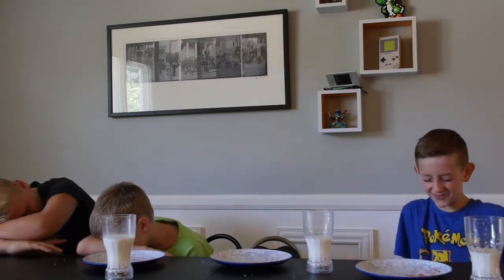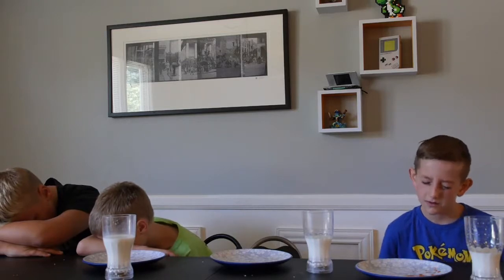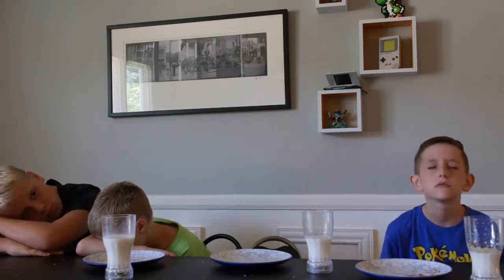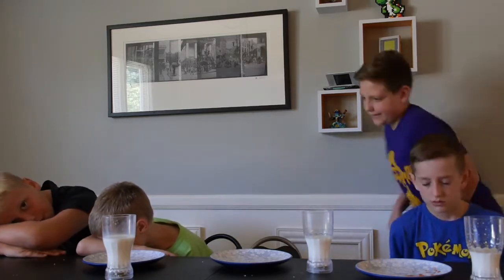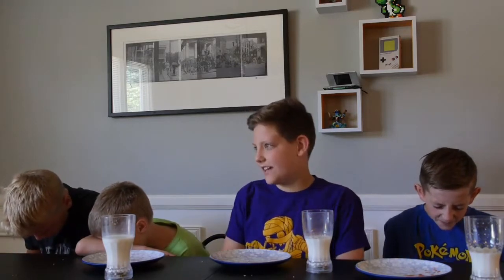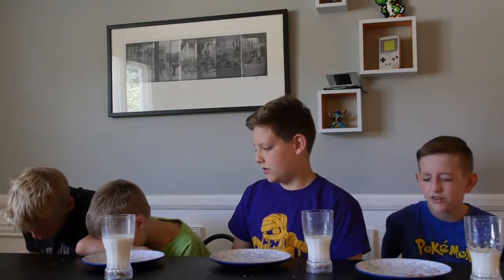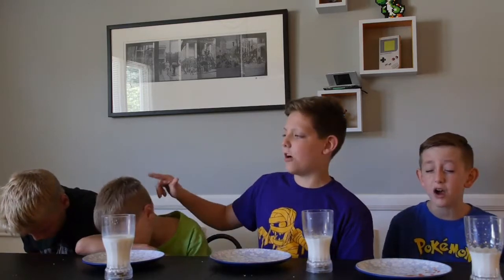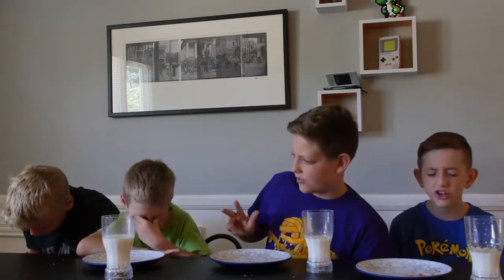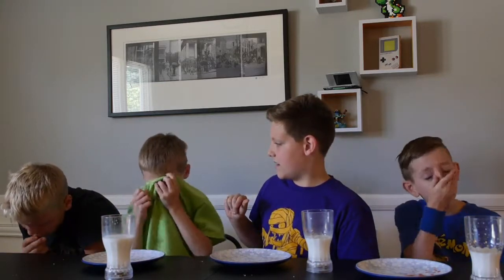I'm so nervous — hope he doesn't do something terrible. The scoreboard says Lincoln has three points, Xander has four, Evan has four. Wait — I have one. No, you have four, because in the first round you didn't drink your milk. I drank my milk, I spit mine out the last round.